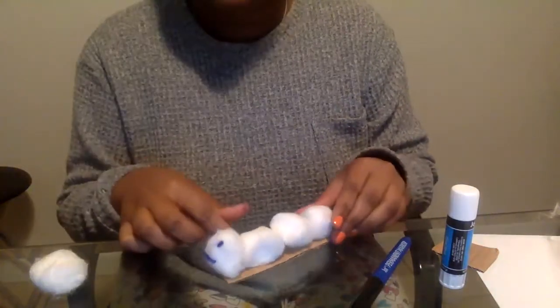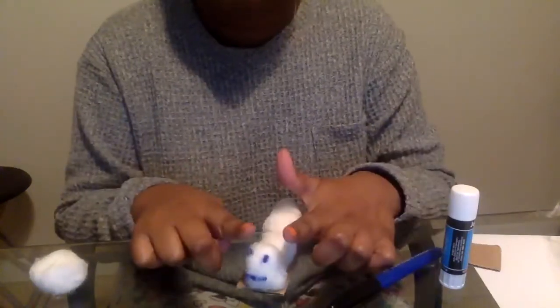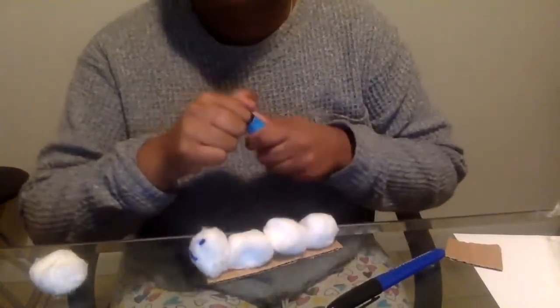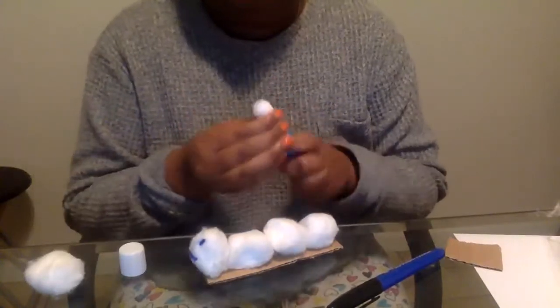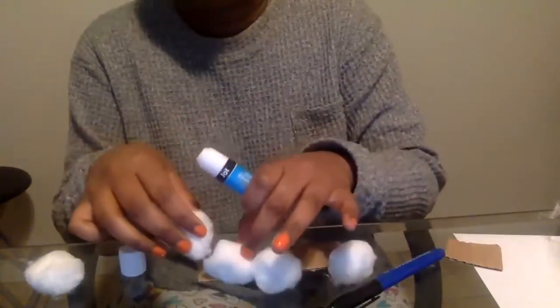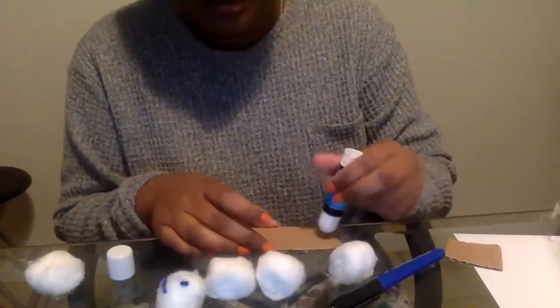Also friends, if you do have pipe cleaners, you can make little antennas and stick them on. This definitely doesn't have any so I won't be using any, but it's just an idea. If you don't have any, it's okay. Now I'm going to remove my cotton balls or pom-poms, whichever one you're using.